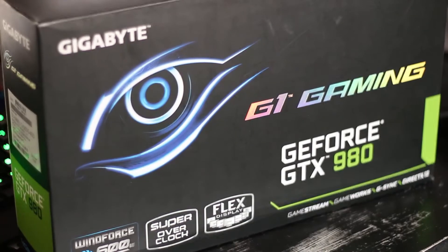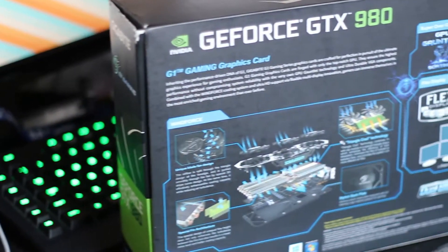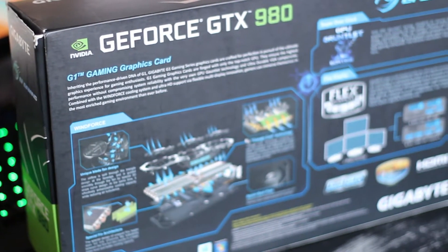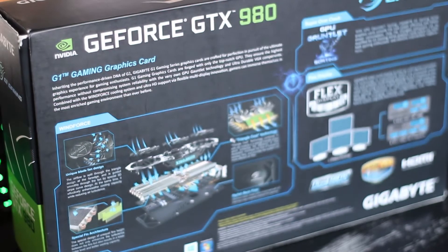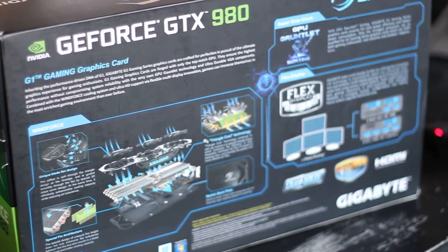The box is well designed with plenty of branding about Gigabyte's new features, including what they call Flex Display. This basically means you can use up to four displays at any one time using any of the six different outputs. Inside the box you'll find the card, a quick start guide, two dual Molex to 8-pin adapters, and a warranty information leaflet.